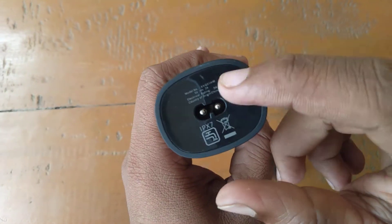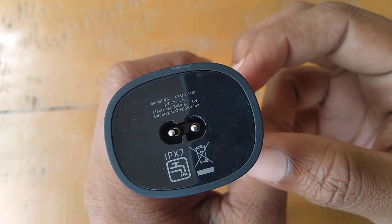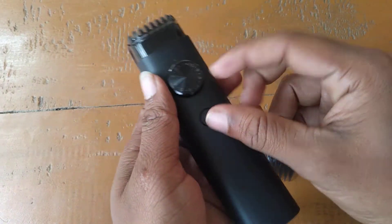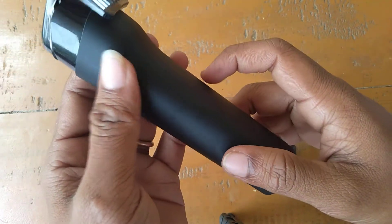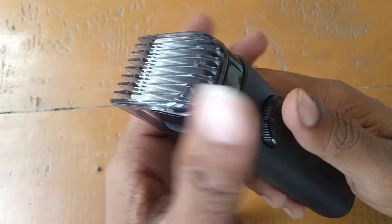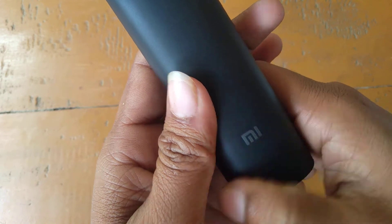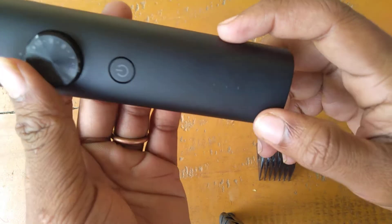This is a China brand. This is the quality and build quality — this is very good, this is excellent. Here the blades are very sharp. This is a good opportunity to see the build quality; the build quality is very good.